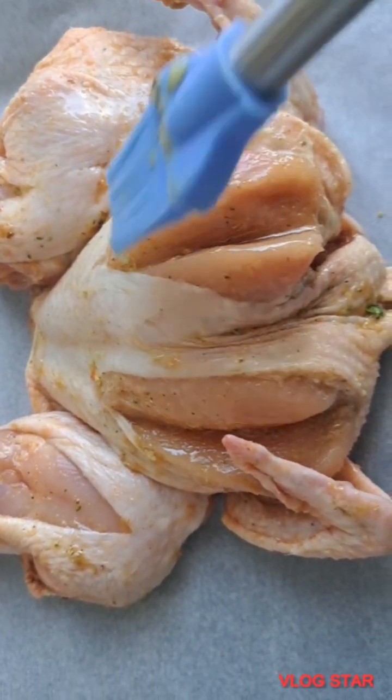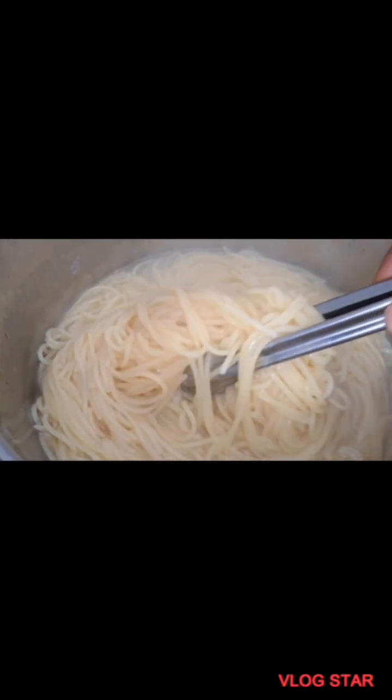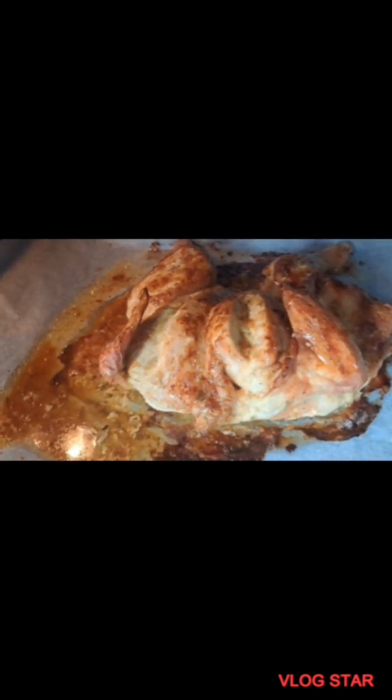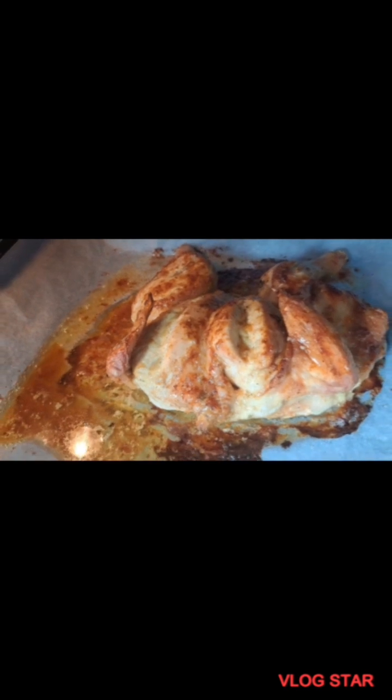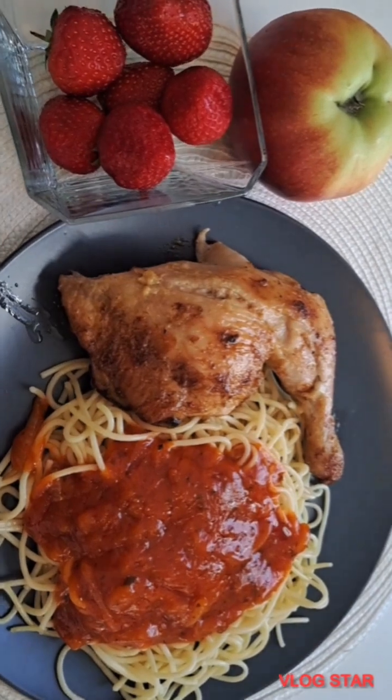Guys, this recipe is very quick — you know those times when you're busy and you don't have time to cook? Trust me, this is best. After boiling the pasta, make sure you check on the packet to see how many minutes you need to boil it. The pasta is ready, and I checked on the oven again and my chicken was ready — look at that!